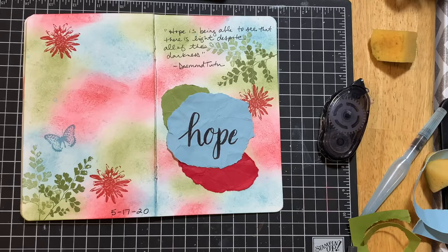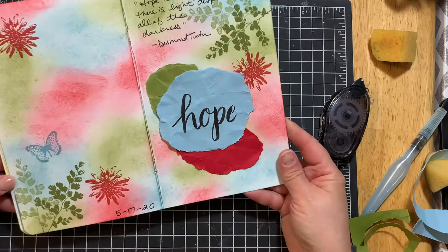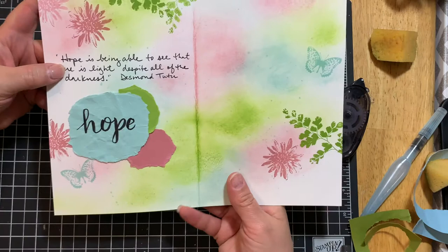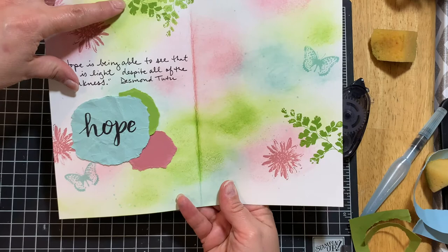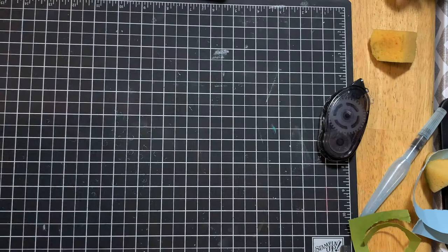Let me show you another page where I wrote out the quote. Here's another color combination — this one I created with Rose Rococo, Granny Apple Green, and Pool Party. It's the same exact layout, just different colors, and I think it's beautiful as well.